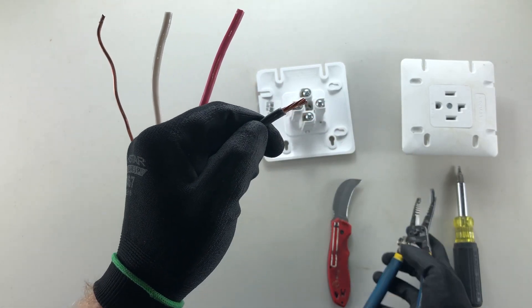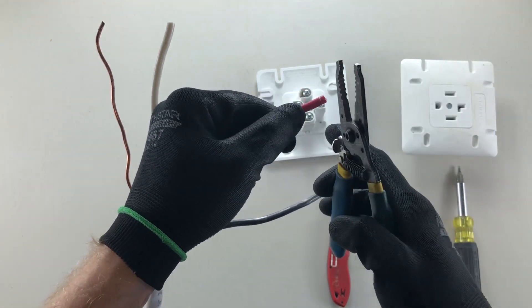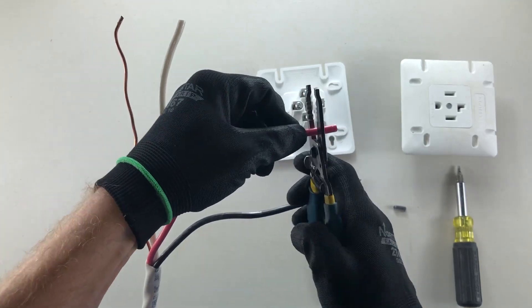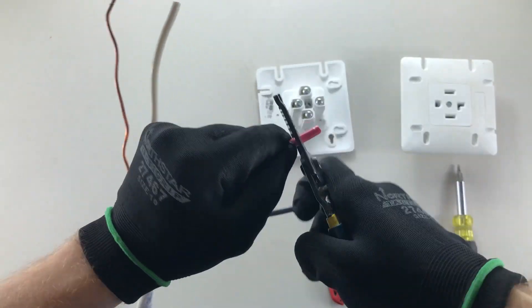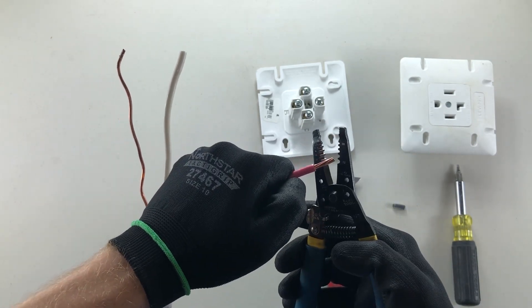The second way to strip this is with a little more finesse — using your strippers. Give just gentle pressure, treating the blades as if they were a knife on all sides. Rotate around with gentle pressure, then push the insulation off the same way you would if using one of the preset holes.